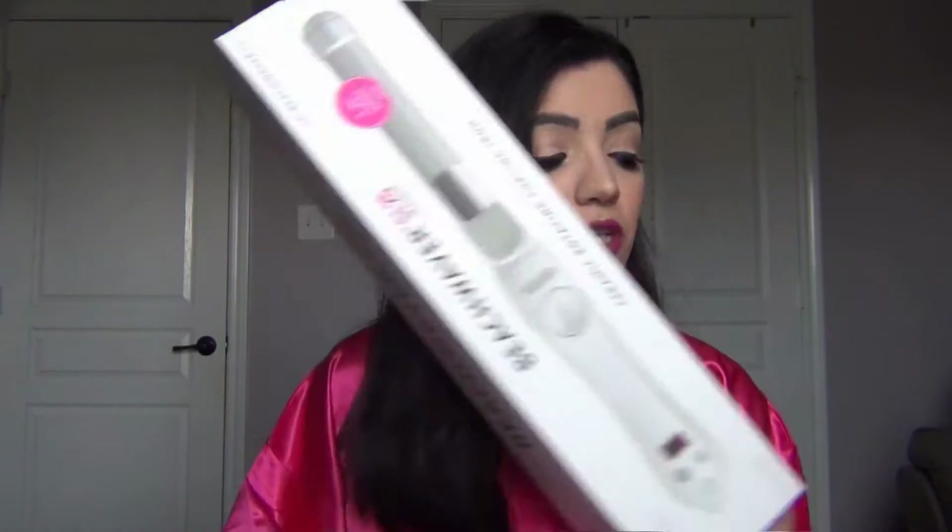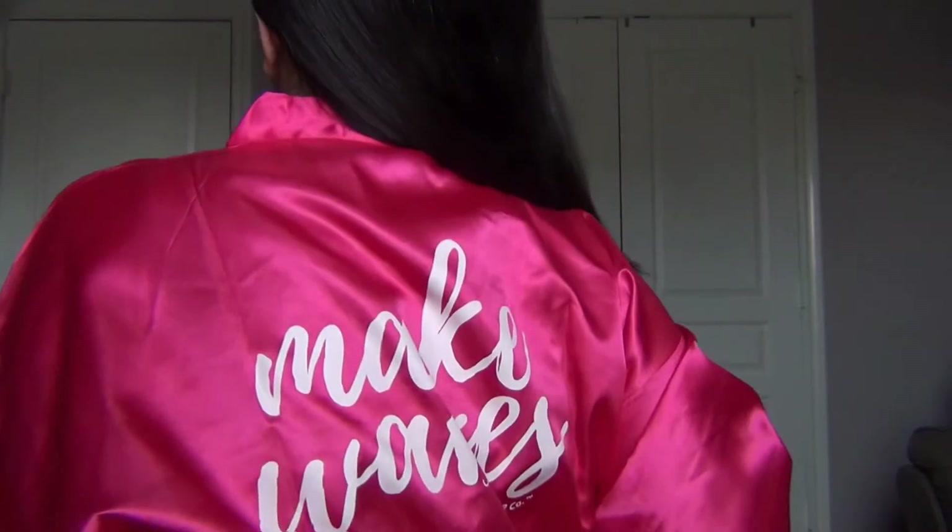Here's the box — that's the Beach Waver. I've already taken it out of the box and it's very luxuriously packaged. They also gave me a pink Victoria's Secret robe that I absolutely love. At the back it says 'Make Waves' — it's exactly like the ones that the angels wore.